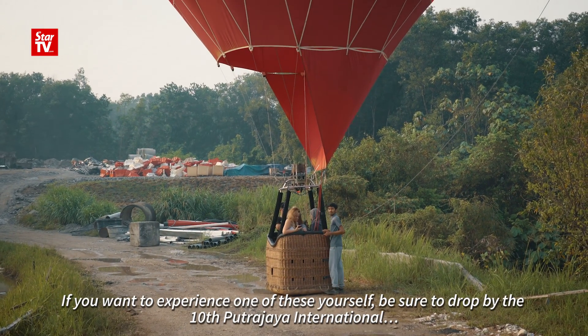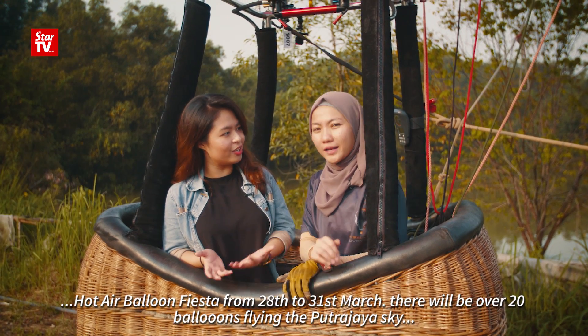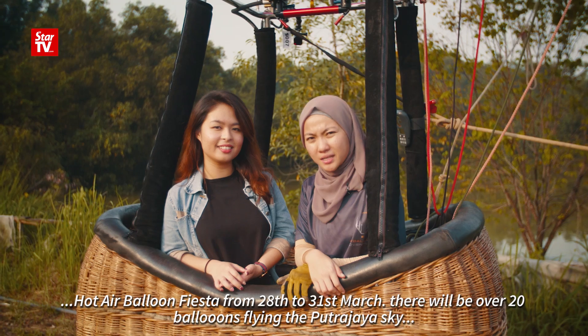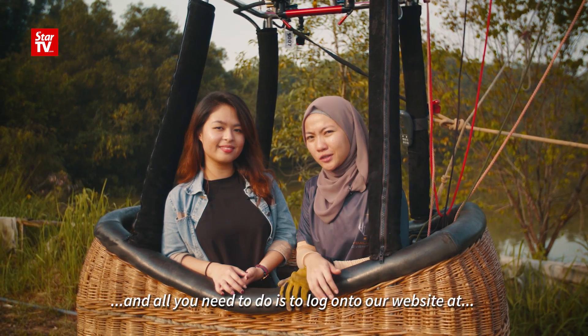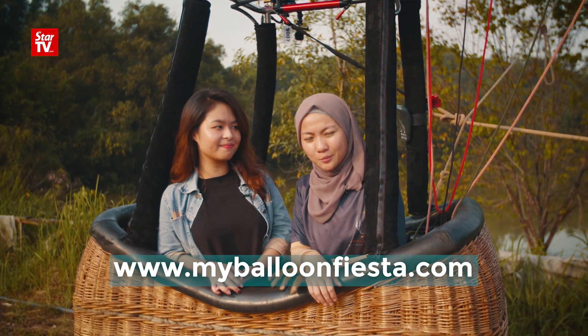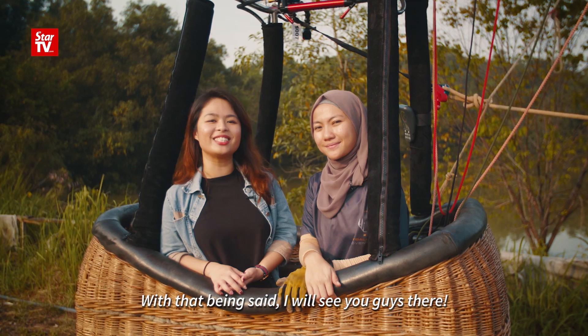If you want to experience one of these yourself, be sure to drop by the 10th Putrajaya International Hot Air Balloon Fiesta from 28th to 31st March. There will be over 20 balloons flying the Putrajaya sky. All you need to do is log on to our website at www.myballoonfiesta.com. With that being said, I will see you guys there.